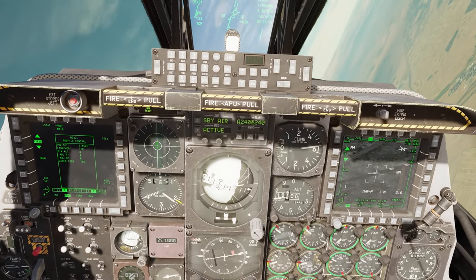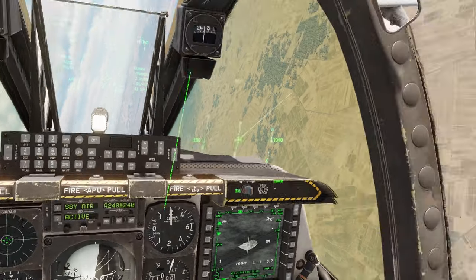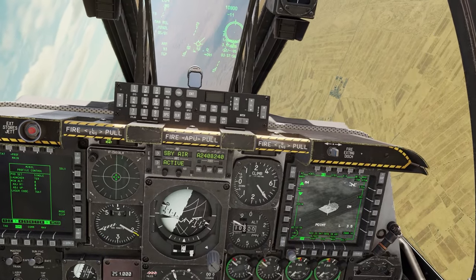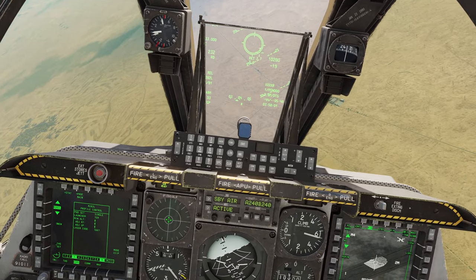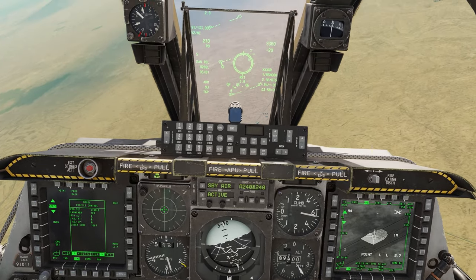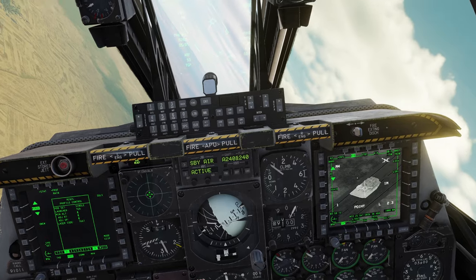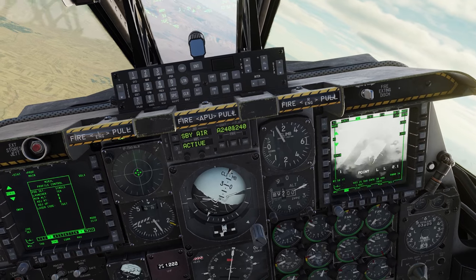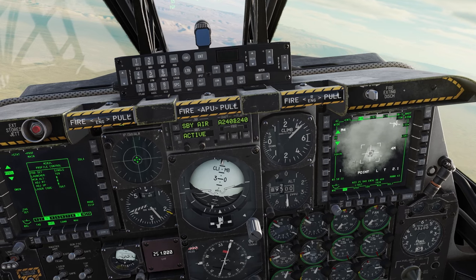Coming back around for another re-attack. Found another bad guy — go ahead and start lazing, we're within three and a half miles slant range. Send two away. Always be mindful of your targeting pod not masking — the pod is on the right side for me; if it were on the left it would probably be masked right now. Lasers off — good shack!